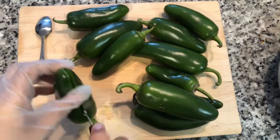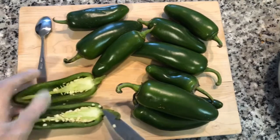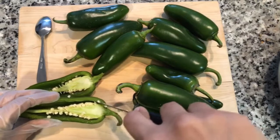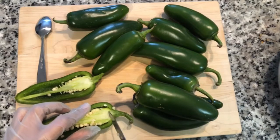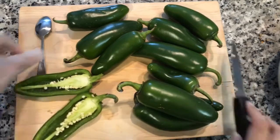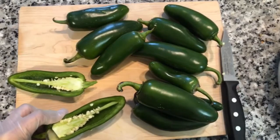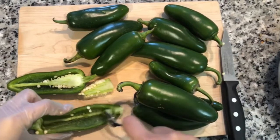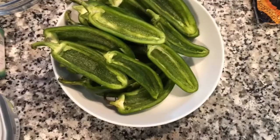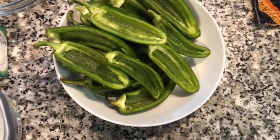Cut the other side — there we go — and then just pop out the inner seed and membrane. If you need to, you can also use a little spoon to scoop them out. We're going to take out all the seeds. Now that we've halved and de-seeded all the jalapeños, we're going to set these aside and make the filling.